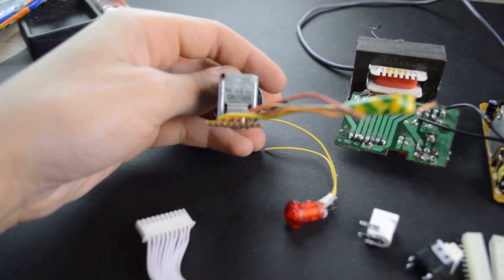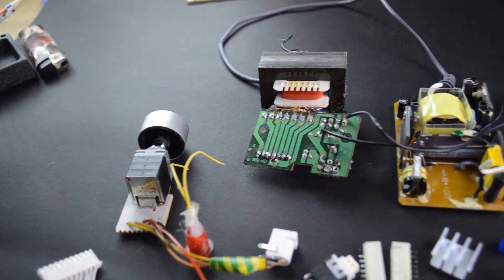And this potentiometer is 47V, and for the case I'm using this metal case. So now let's go and make the power bench — hope you enjoy the video.